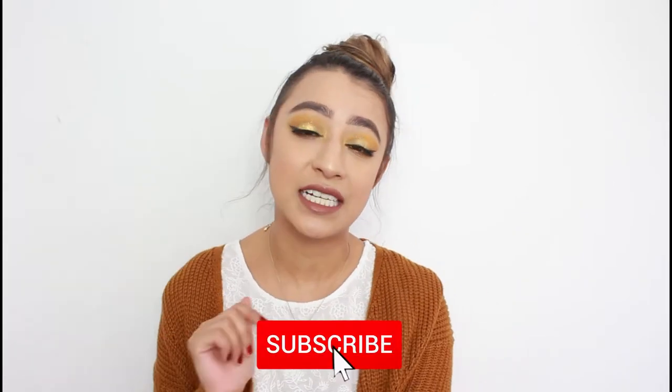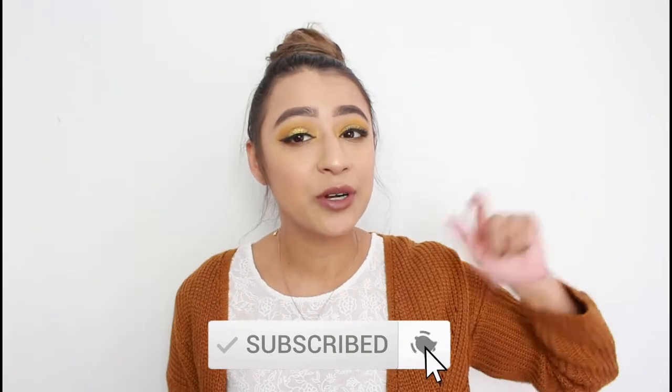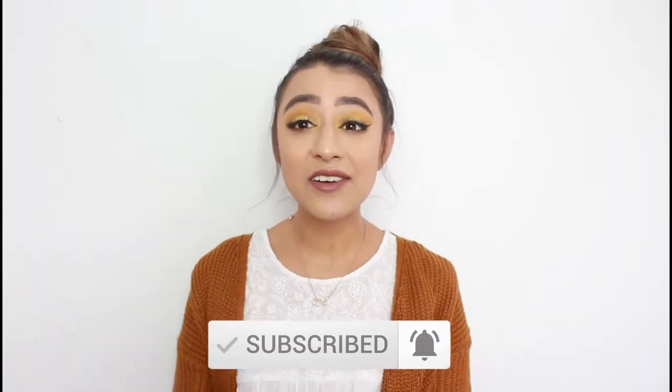Hello, welcome back to my channel! My name is Ashley for those of you that are new here. If you are new here, definitely don't forget to hit the subscribe button and turn on the notification bell. In today's video we are doing this look with the Honey palette by ColourPop. I go a little in detail and talk about my final thoughts towards the end, so if you want to see how I created this look, definitely keep on watching.